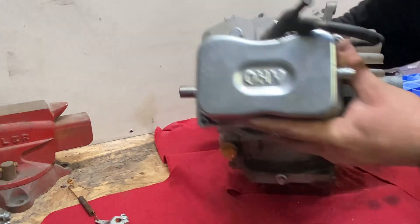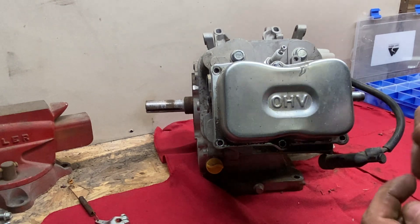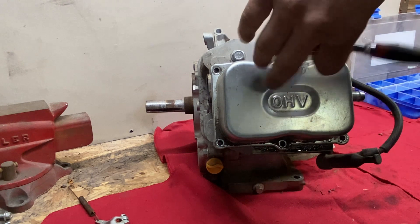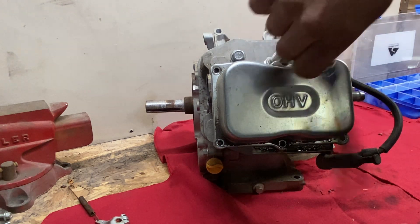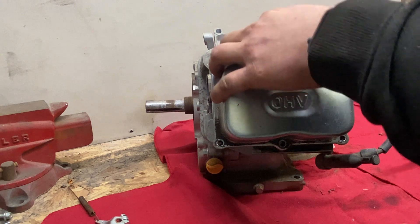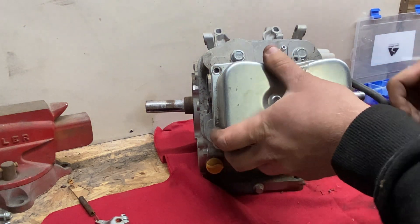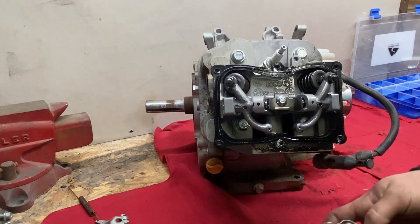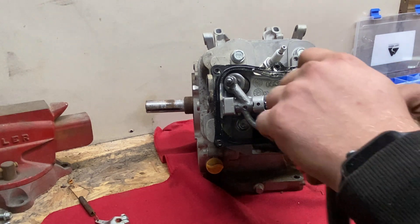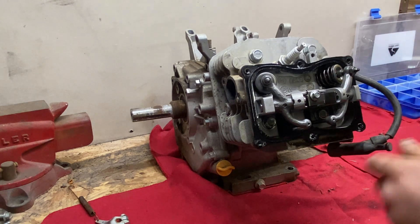With the starter off, we're going to go ahead and remove the valve cover. Grab an 8mm socket and take out all six bolts. And with the valve cover off, we get a first glance at our valve train. At a quick glance, nothing appears to be wrong here. There were no obvious bent valves or broken pushrods or bent pushrods as I'm tearing this apart.